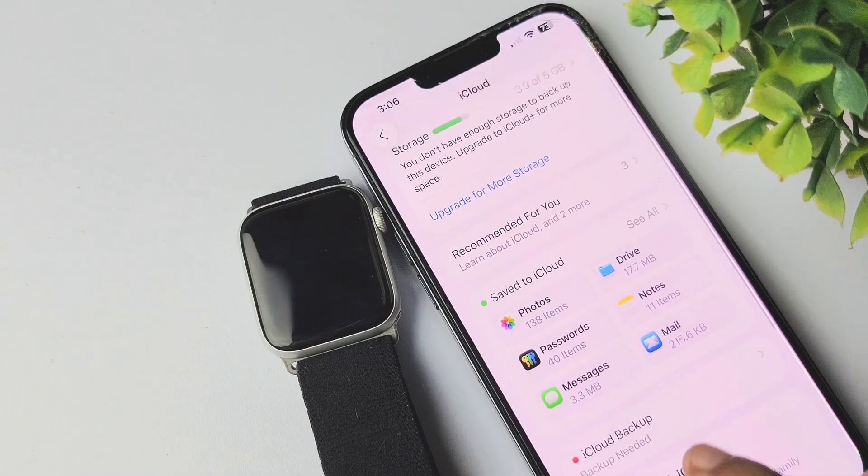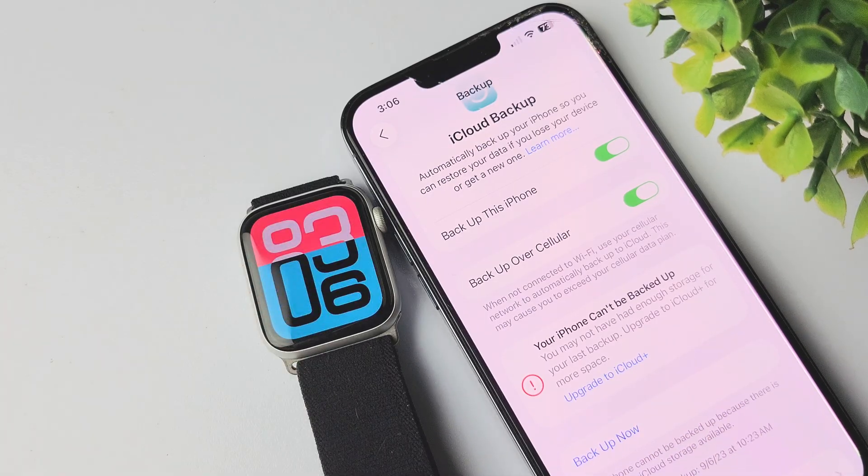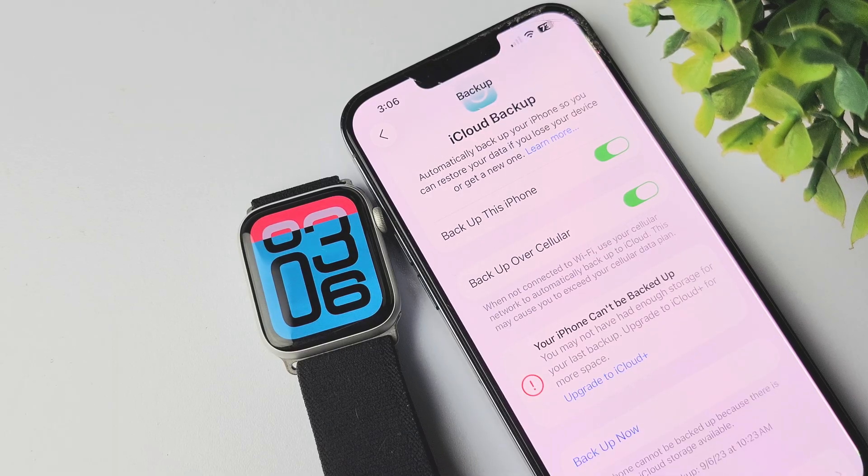Tap on iCloud Backup and then just tap on Back Up Now. Your iPhone will back up to your iCloud account. This includes Apple Watch data such as app data and settings, health and fitness data if you use iCloud Keychain or an encrypted computer backup, and your watch face and layouts.